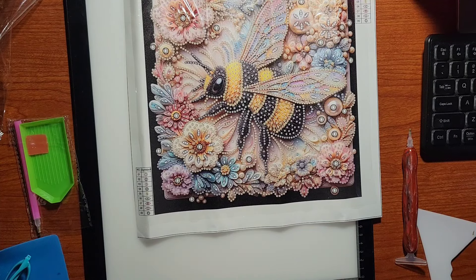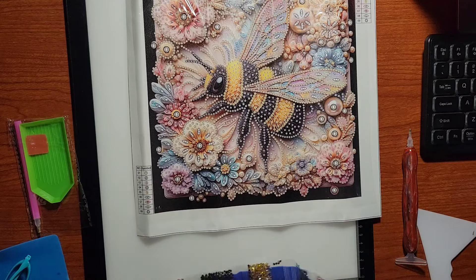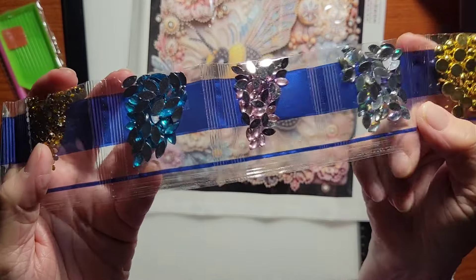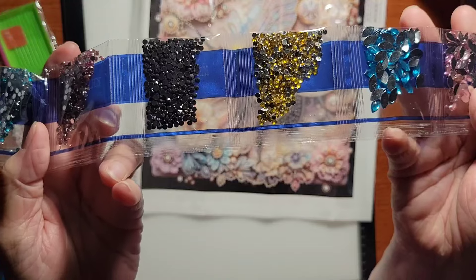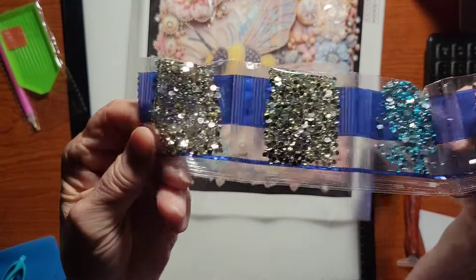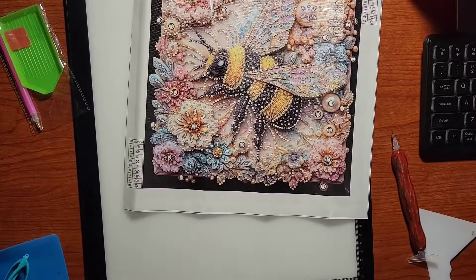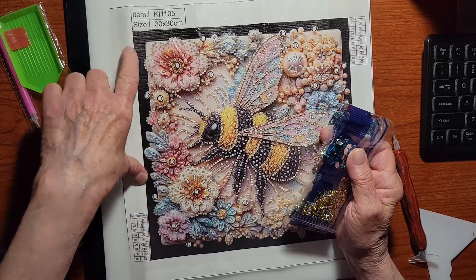It also comes with special shapes and drills. So much fun doing these — I love them! Look what we get this time — I love those that change color with the light. Look at all those special drills! Oh, pretty pretty blue. Nine colors that are spectacular. This is a 30 by 30 partial, so you don't do the background, just the drill field.